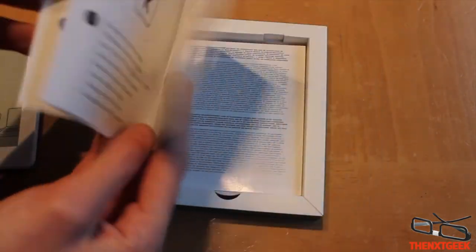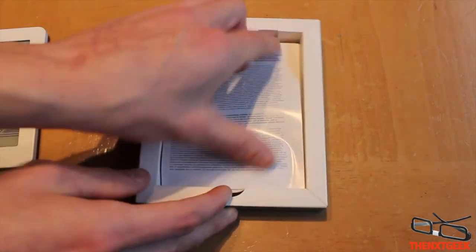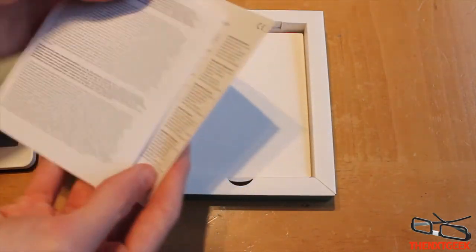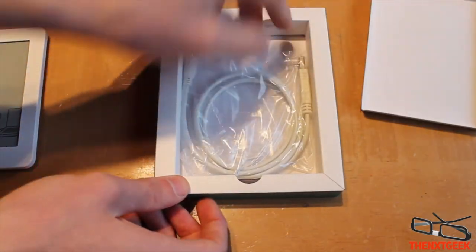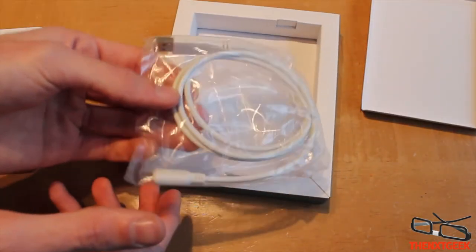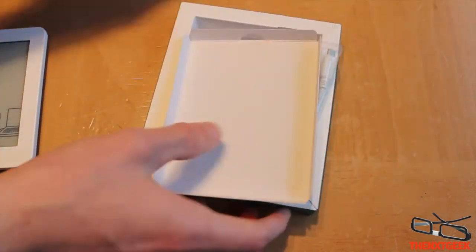You get a manual showing you how to get started, some warranty and information, and finally the sync and charging cable.